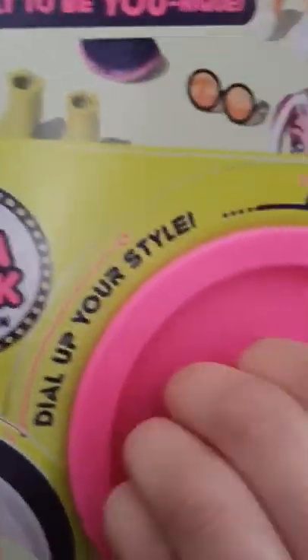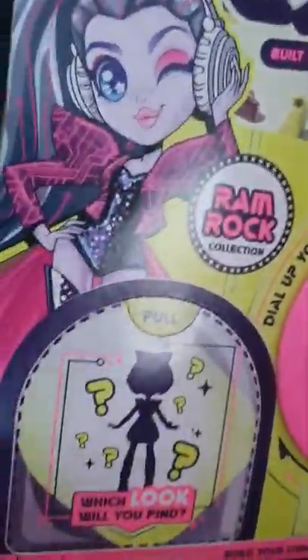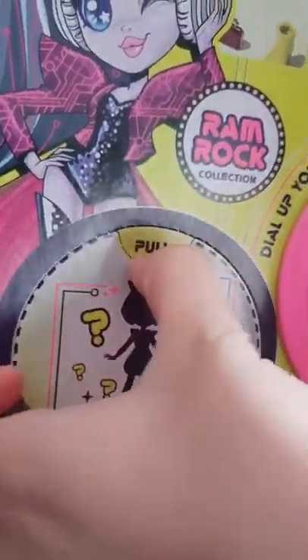So the plastic is off. It says I have to spin here. Is this the way? I don't know yet. Surprise — it says pull.